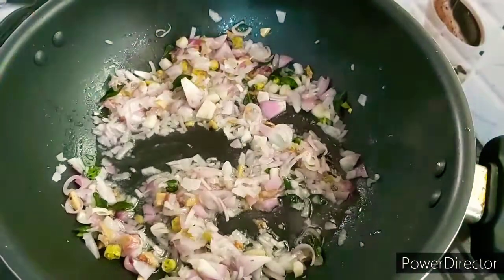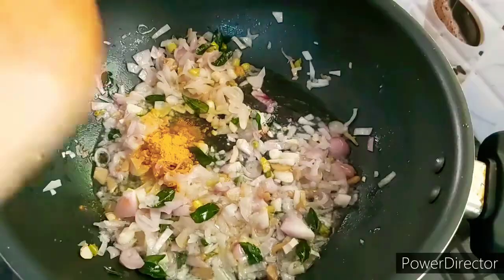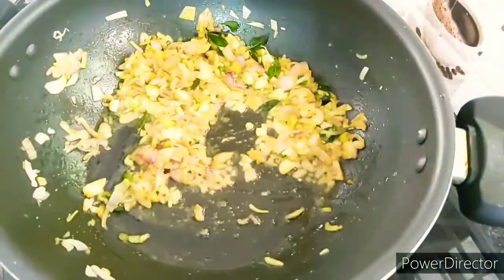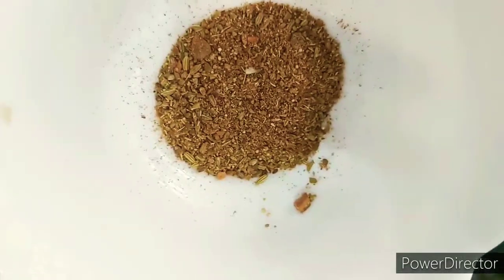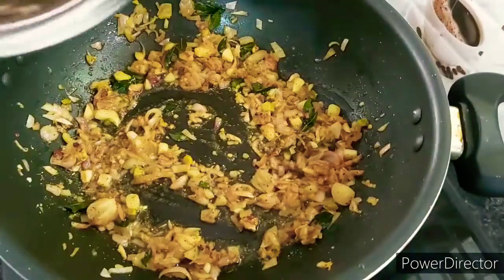We are going to get some more oil, then we will make the oil in a small pot. Once we have the oil, we will put it in the water. This is the same thing we have to add — we will add the masala. This is the whole thing we have to add to the masala.